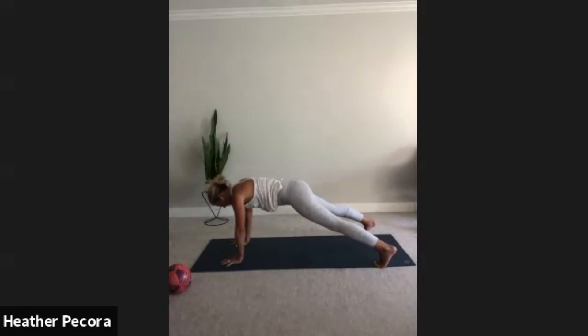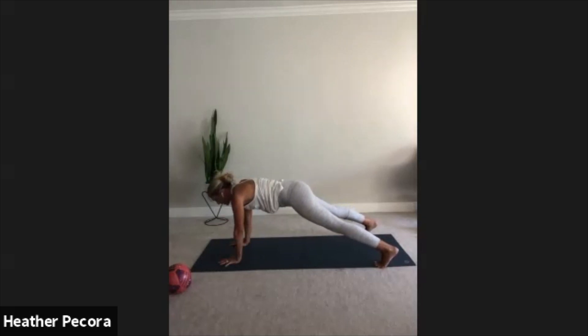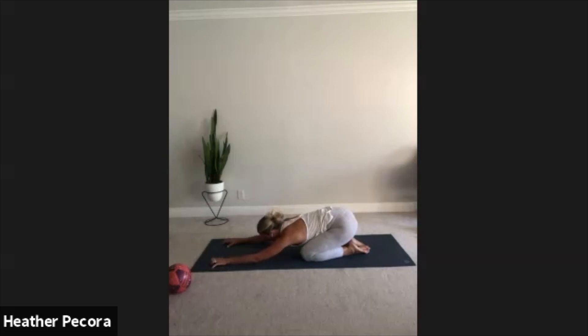Get that heat building early, squeeze those legs when you transfer that weight. Try not to move your hips too much. Keep going — five, four, three, two, one. Drop those knees, child's pose. You can bring the knees together or wide, whatever feels good to you. Maybe sway the hip side to side.